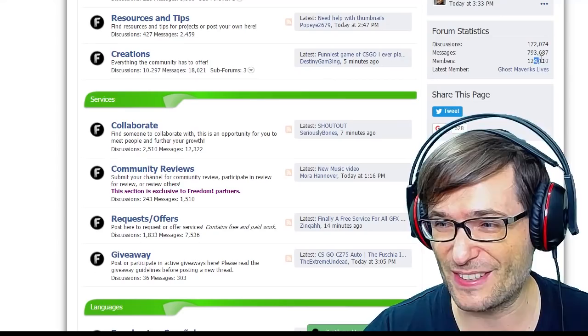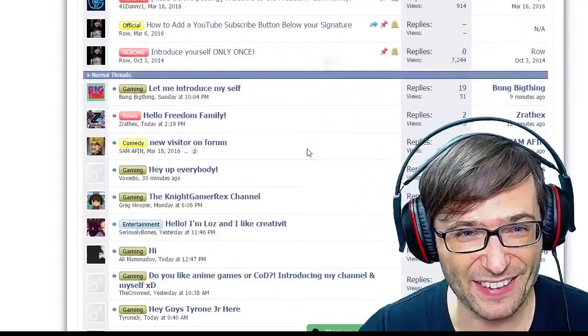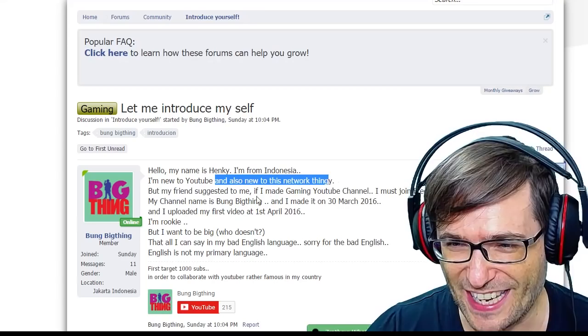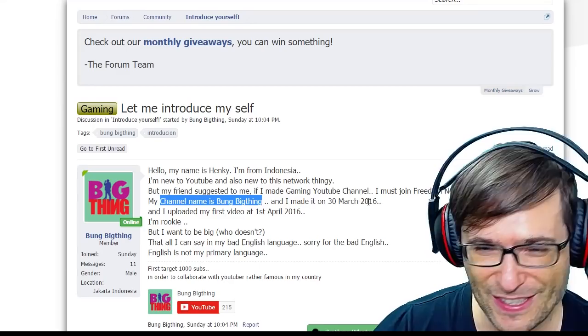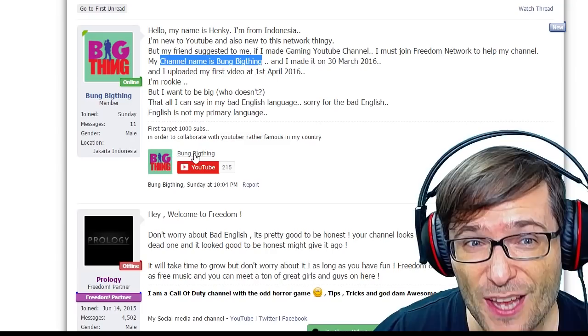Introduce yourself on the forum and let's check out who has recently introduced themselves. Nine minutes ago, Bung Big Thing said: 'Hello, my name is Henke. I'm from Indonesia. I'm new to YouTube and also new to this network, but my friend suggested to me that if I made a gaming YouTube channel, I must join the Freedom Network to help my channel.' You have a very smart friend. His channel name is Bung Big Thing and he made it on the 30th of March 2016 — only three weeks ago, very very new. Here is his channel.